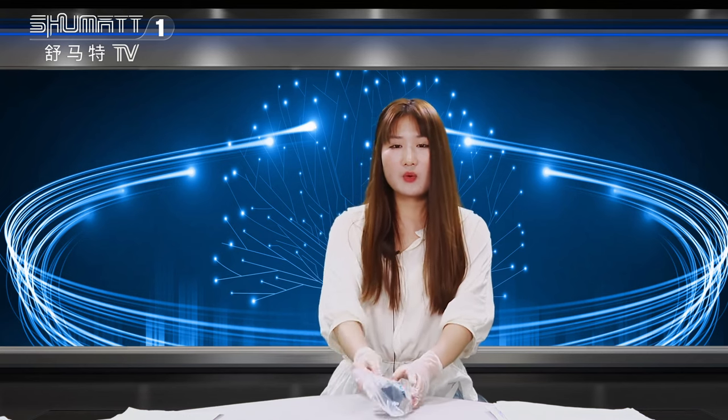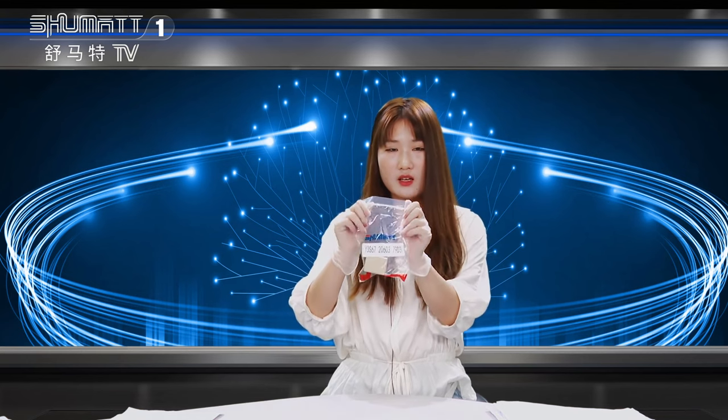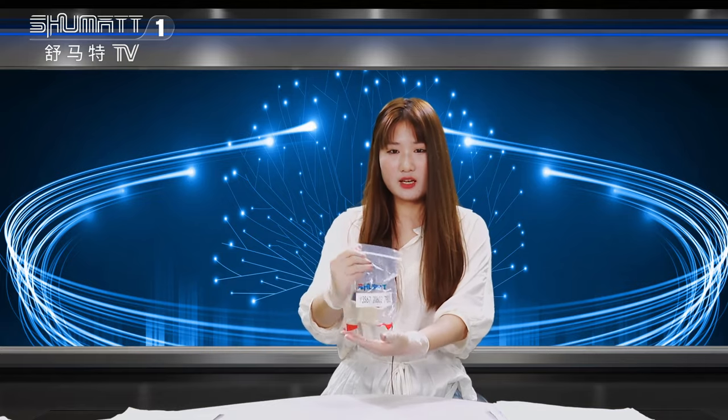Hello everybody, welcome. This is our Shemata live streaming and live streamer Caitlyn. Our company specializes in comryo diesel parts, and today we're going to introduce you to one of our control valves — this one. Now please follow me, let's see the details together.